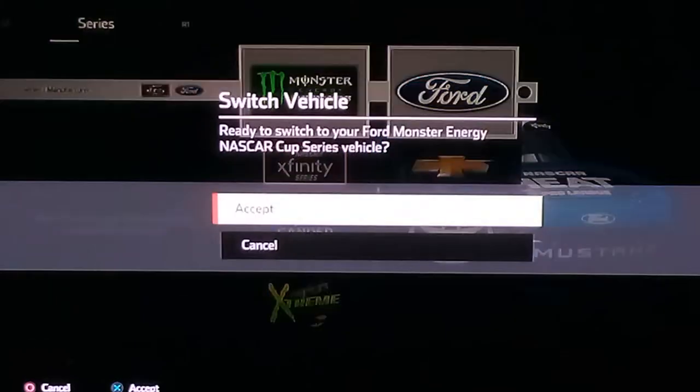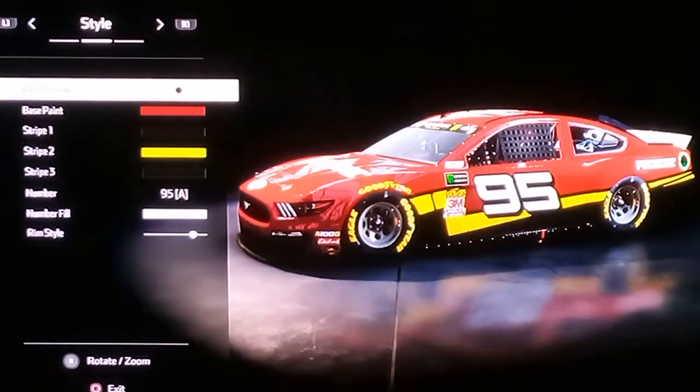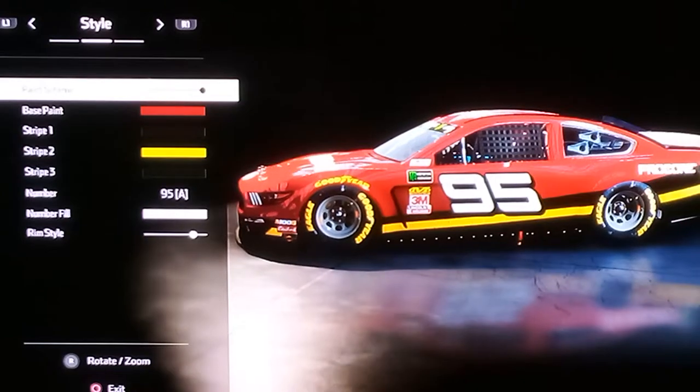Alright, so go on Series slash Manufacturer, do one plus our energy cut series with a board. And then we are here.